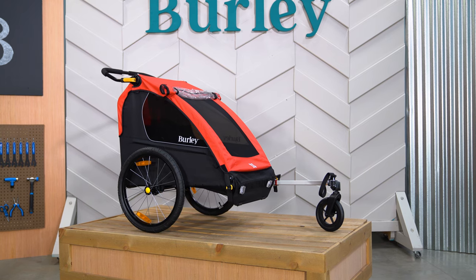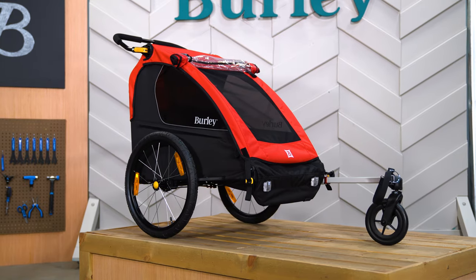Welcome. This is the Burley Honeybee, a two-seat bike trailer and stroller that's a convenient way to get around town.